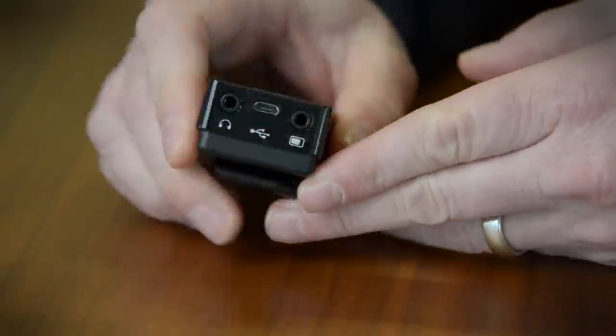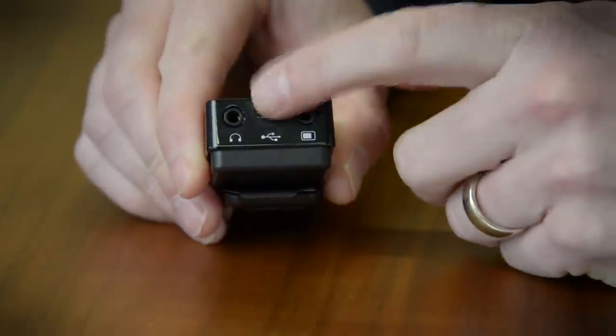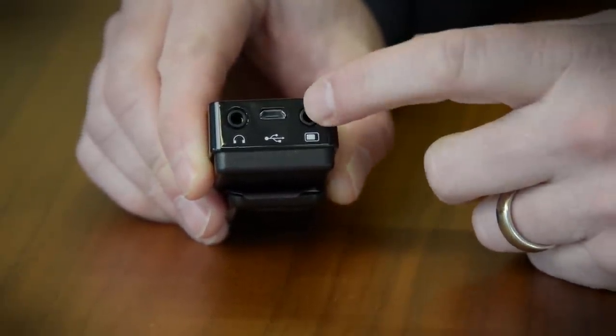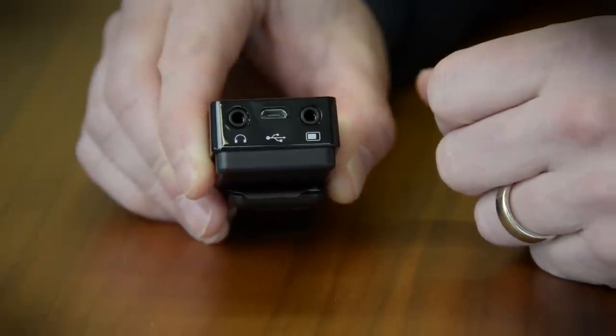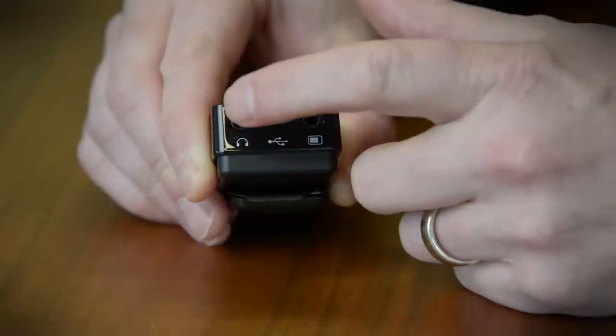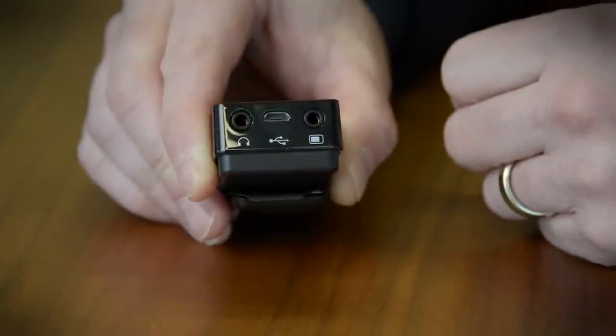On the bottom — the business end here — we've got a USB charging port for the device's built-in battery, a line-in from your mobile device or whatever your source is going to be, your laptop. And then the headphone output jack to which you connect your headphones.